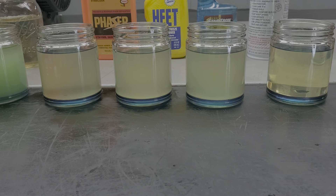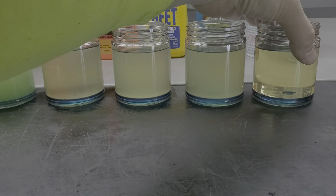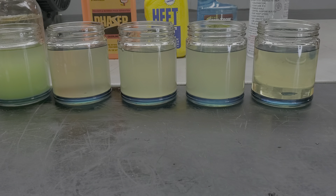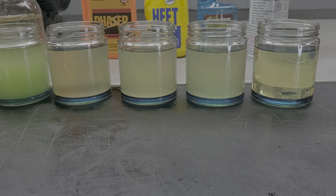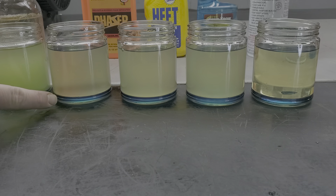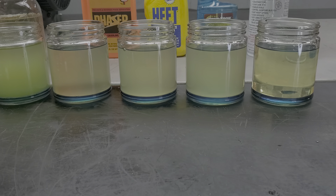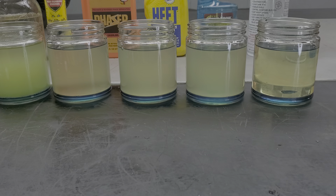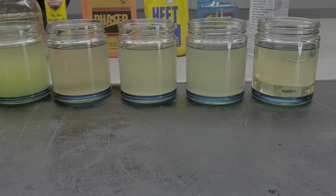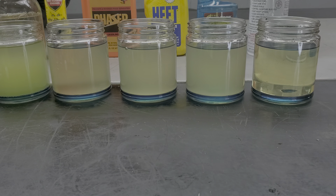Comparing all four containers at their labeled dose rates: the SeaFoam cleared completely up on top but still has that layer of water on the bottom. StarTron is cloudy up top with water on the bottom. HEAT is cloudy up top with water on the bottom. The Phaser is partially cloudy on the top with water back on the bottom. And the Mechanic in a Bottle is the same. It looks like at these dosage rates — which are the rates on the container — none of them have worked. SeaFoam does say you can add more, and Phaser says you can use up to four ounces per gallon.